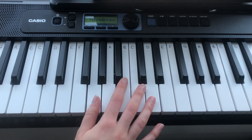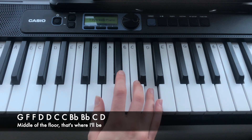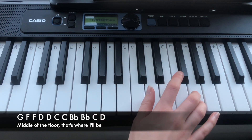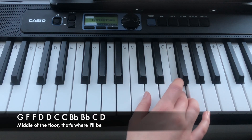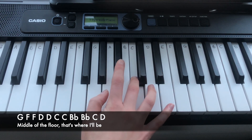The next line is: G, F, F, D, D, C, C, Bb, Bb, C, D.